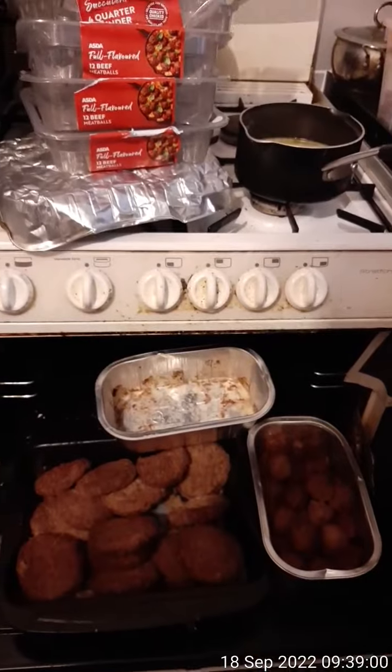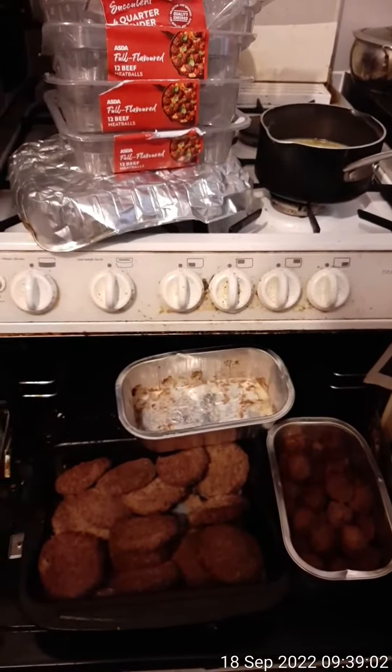You can actually transfer them into two pans later on to cook them flat after you drain the fat. And that's the bargain I got.